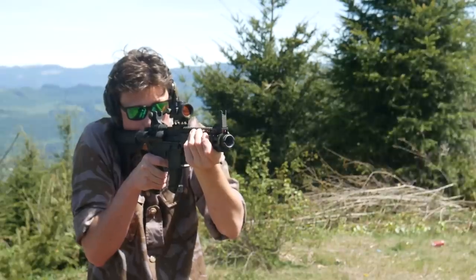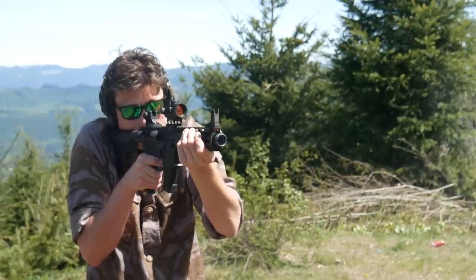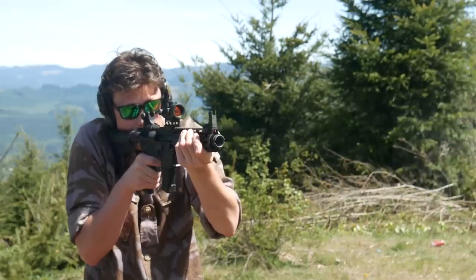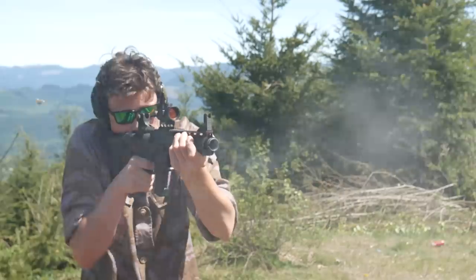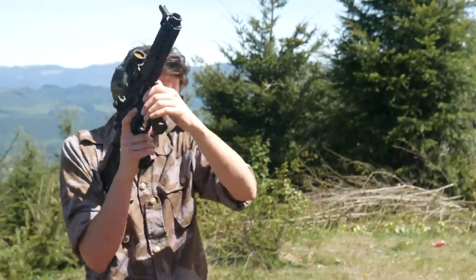This is the beating heart of the platform and everything else is secondary to a reliable feeding mechanism. In part 2 we'll talk about barrels, muzzle devices, bolt carriers and buffer configurations — all the little details that affect how the gun shoots.